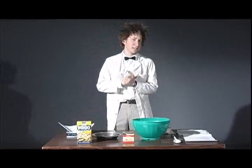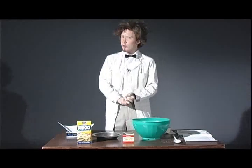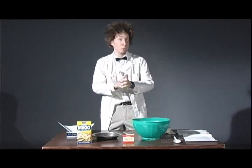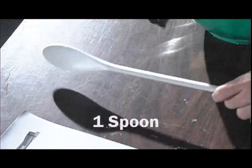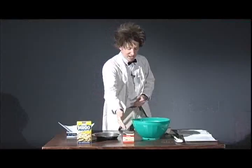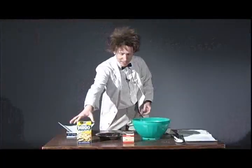So today, continuing on with the states of matter discussion, we'll be performing a crazy experiment that you can try at home with your friends and family. What you'll need: a spoon, a bowl, some food coloring, a pie plate, and some cornstarch.